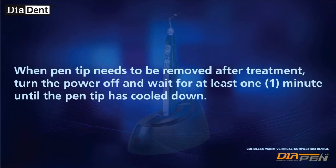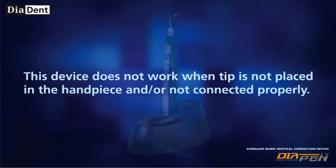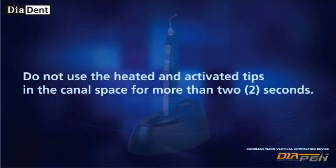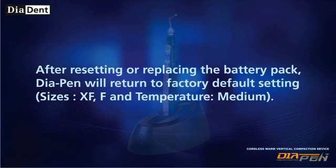This device does not work when the tip is not placed in the handpiece or not connected properly. Do not use the heated and activated tips in the canal space for more than two seconds. After resetting or replacing the battery pack, Diapen will return to factory default settings.